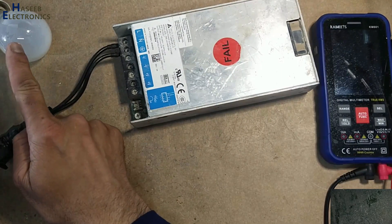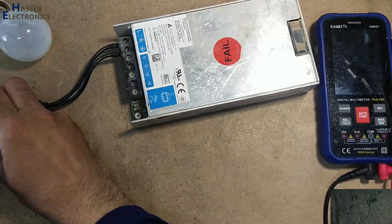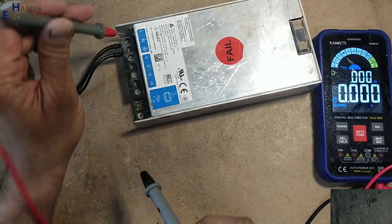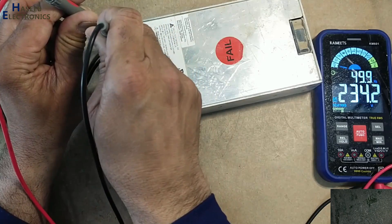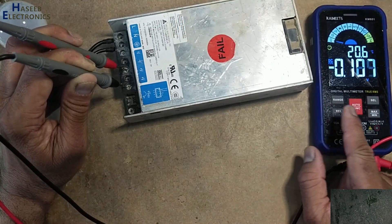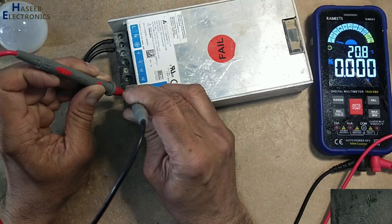I will apply power using a series lamp and monitor the lamp condition. No indication on the lamp — AC voltage present. Checking DC voltage: no voltage, no standby voltage, no voltage at all.